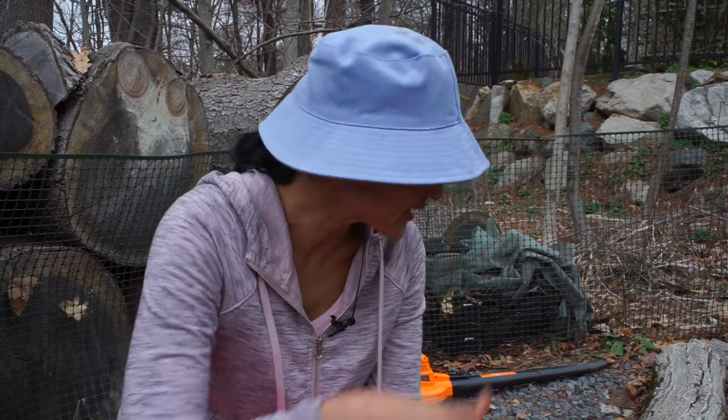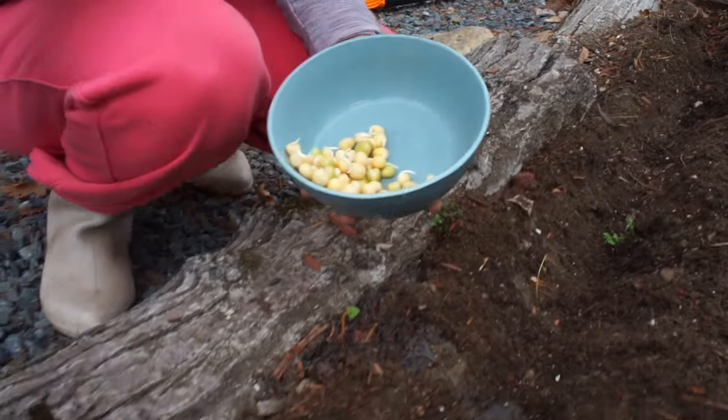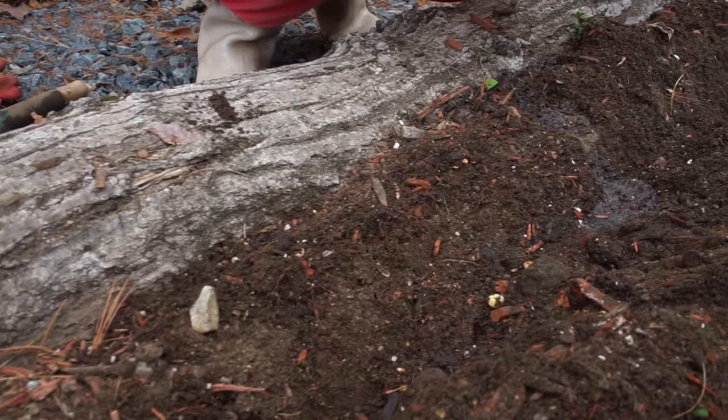I've done a little drench here so I'm going to drain the water, and we're just going to throw the soaked seeds in there.